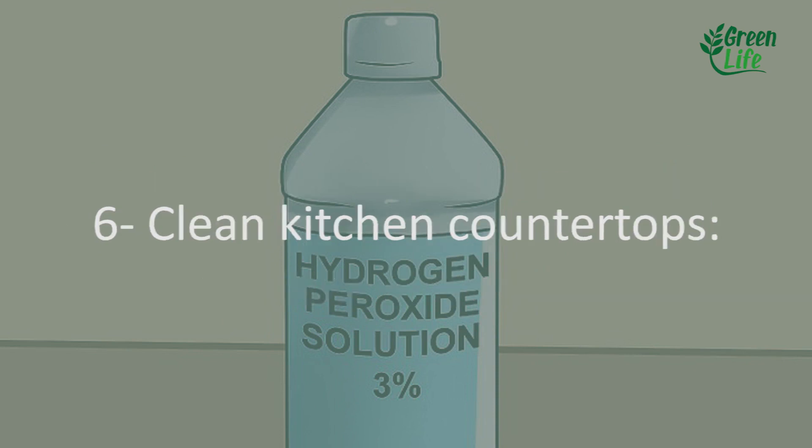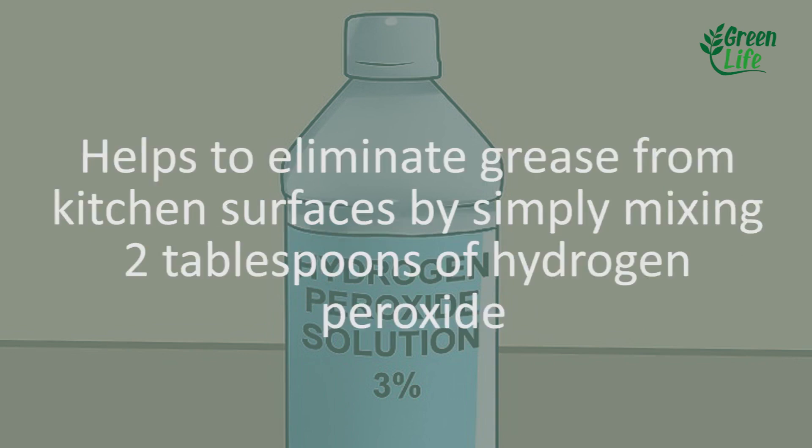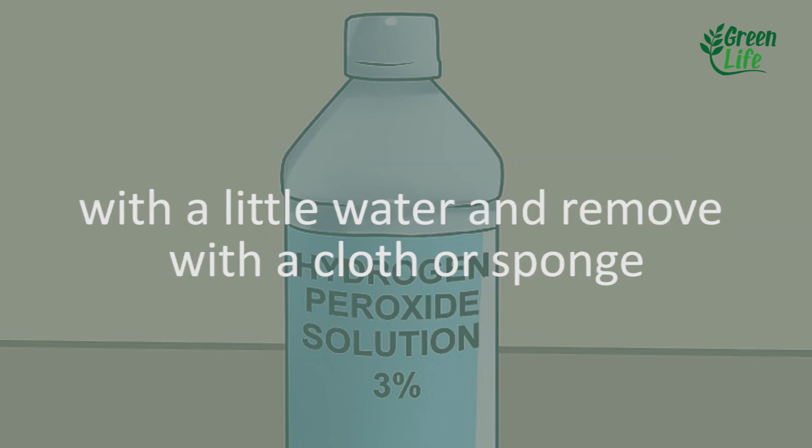6. Clean kitchen countertops. It helps to eliminate grease from kitchen surfaces by simply mixing 2 tablespoons of hydrogen peroxide with a little water and removing with a cloth or sponge.